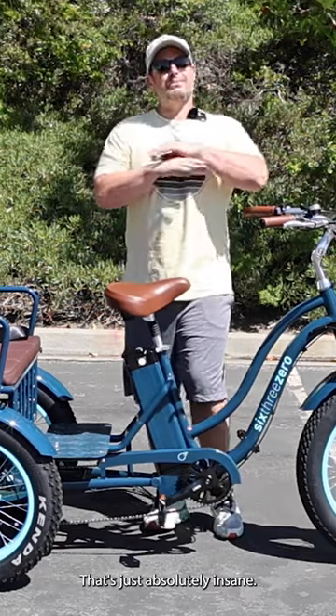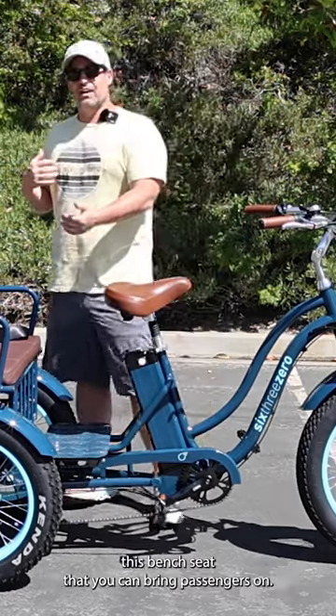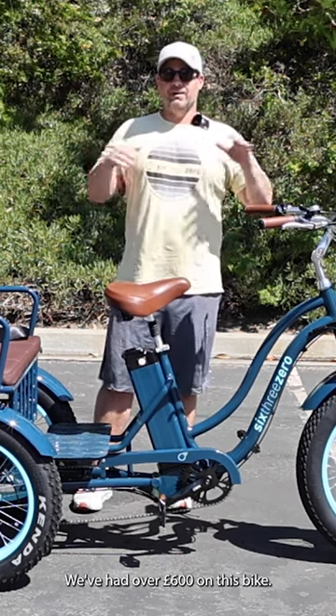We've got a three wheel electric bike that's just absolutely insane. What really makes this thing super cool is this bench seat that you can bring passengers on. This bike has up to 500 pounds capacity — and we've actually had over 600 pounds on this bike.